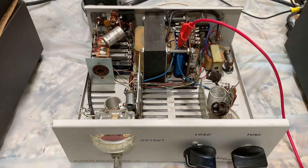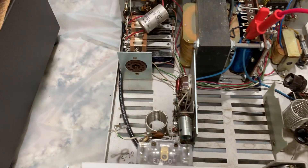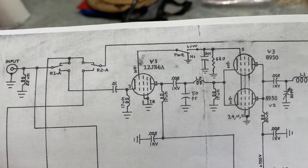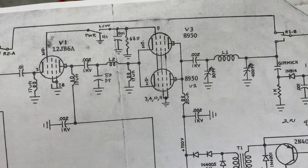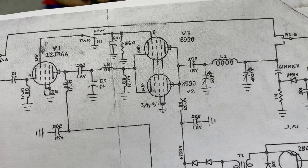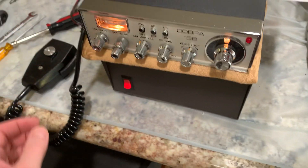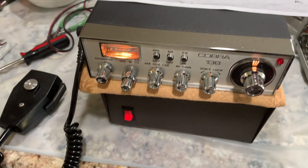When I first turned it on, the filaments all lit up. It had the 12JB6A in it, and this used to have 8950s, and somebody put 6LF6s in it. When I first turned it on, I used that other radio I'm going to modify for 10 meters too — I just haven't gotten to it yet — so I thought I'd use it to try to drive it.